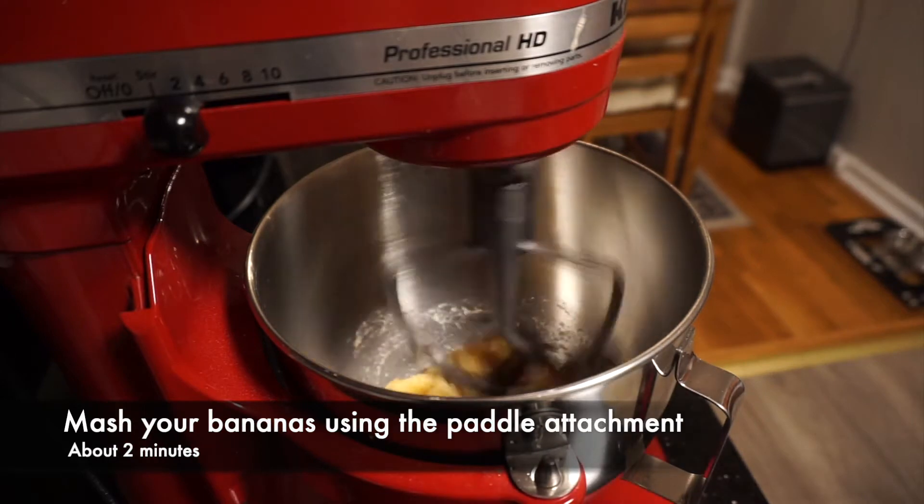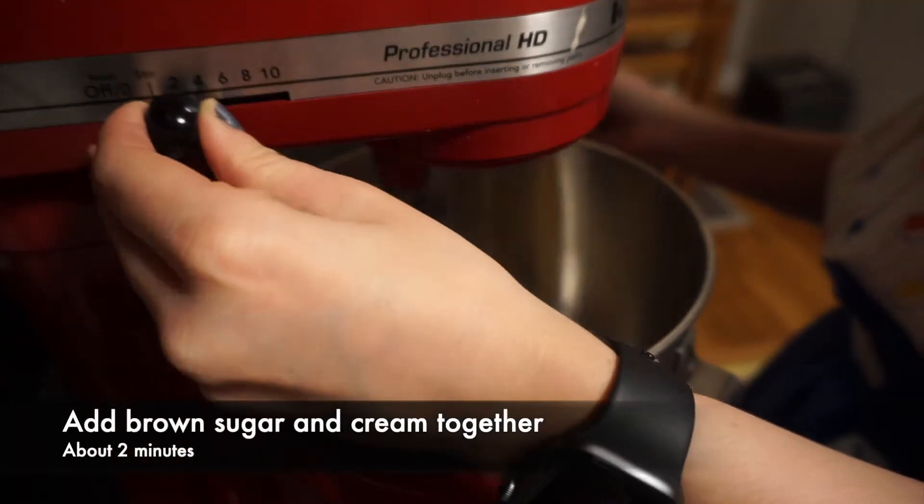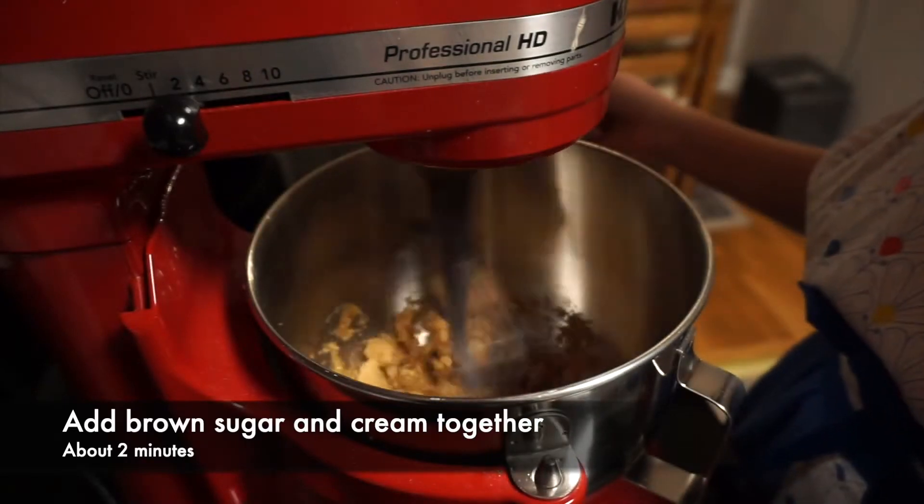First you'll want to mash up two of your bananas using the paddle attachment on your mixer, then add the brown sugar to cream it together for about two minutes.